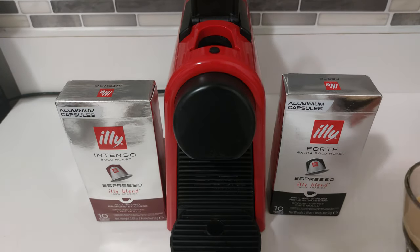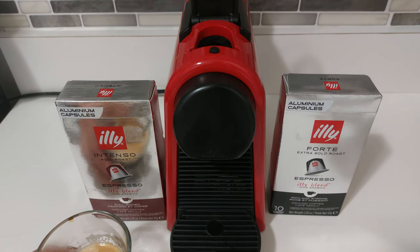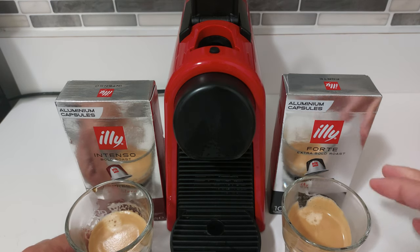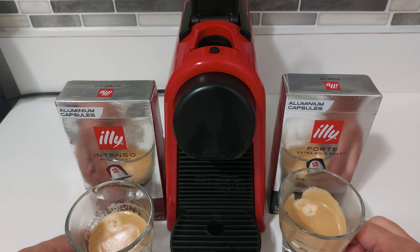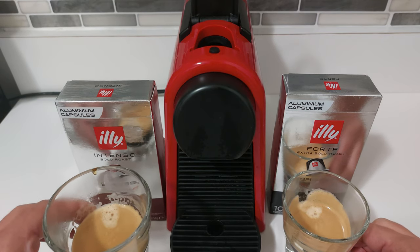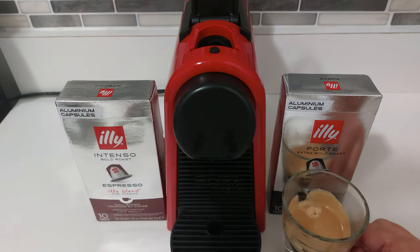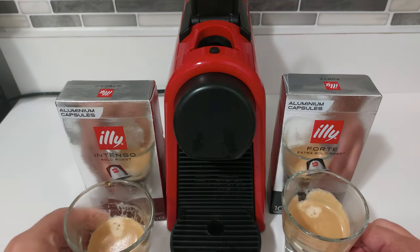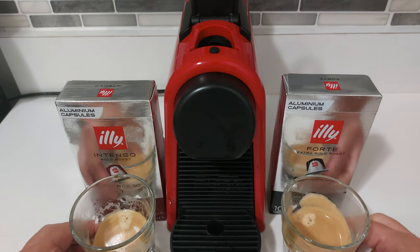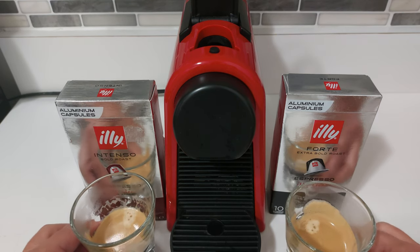Quick taste test. This is the Intenso. And the Forte. I've tasted it before, but it's definitely much more intense, a little bit more bitter, bolder. So I stand by it — if you're going to be drinking a straight shot with little to no milk, you don't even need sugar really for the Intenso. If you normally take sugar, you can tolerate this without. It's a bit sweeter. Whereas the Forte is just a darker, bolder, stronger espresso — exactly what it says.